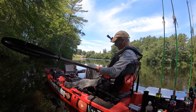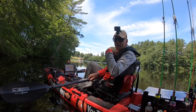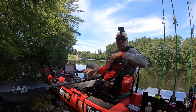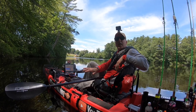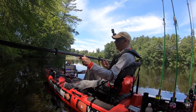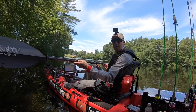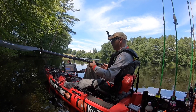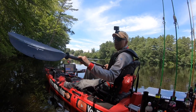When I got the paddle at home — I actually ordered this online — the very first thing I noticed about this paddle is how incredibly light it is compared to all the other paddles I've had in the past. It's super, super light, and it's light because this is carbon fiber.